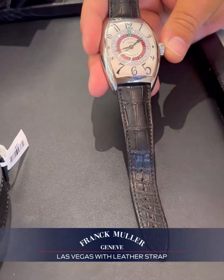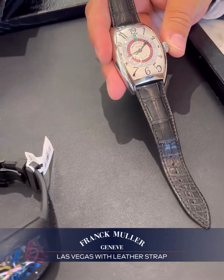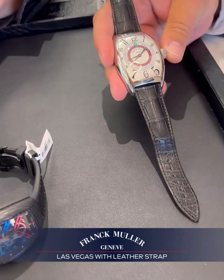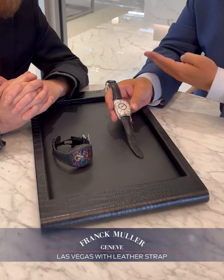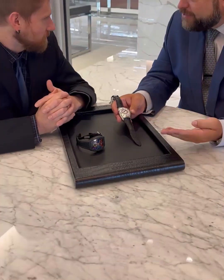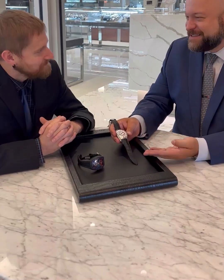This is obviously a fun complication. I personally have never seen a complication that's just a roulette wheel — this is not a date indicator. We see complications like altimeters, GMTs, things like that. But a roulette wheel? Now that's something fun.